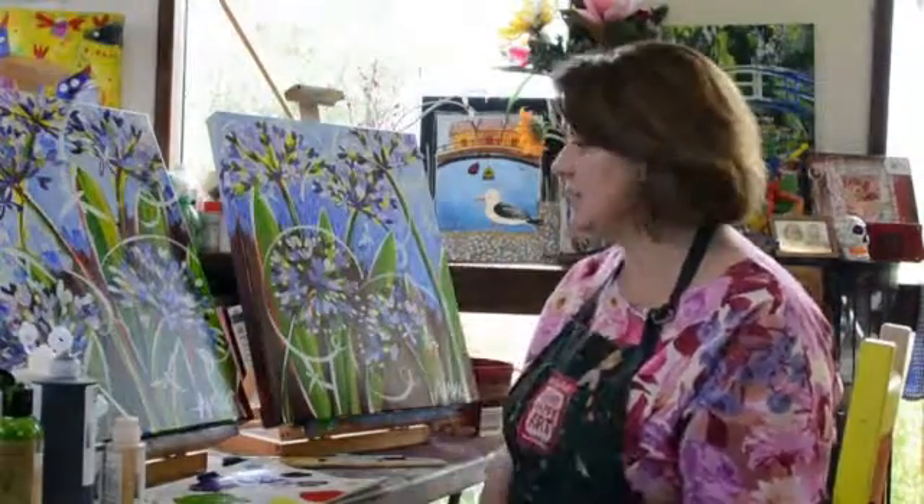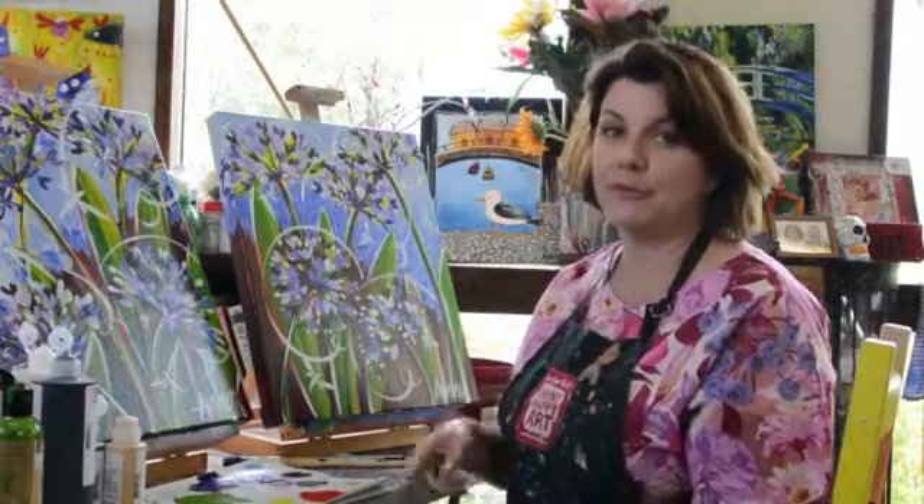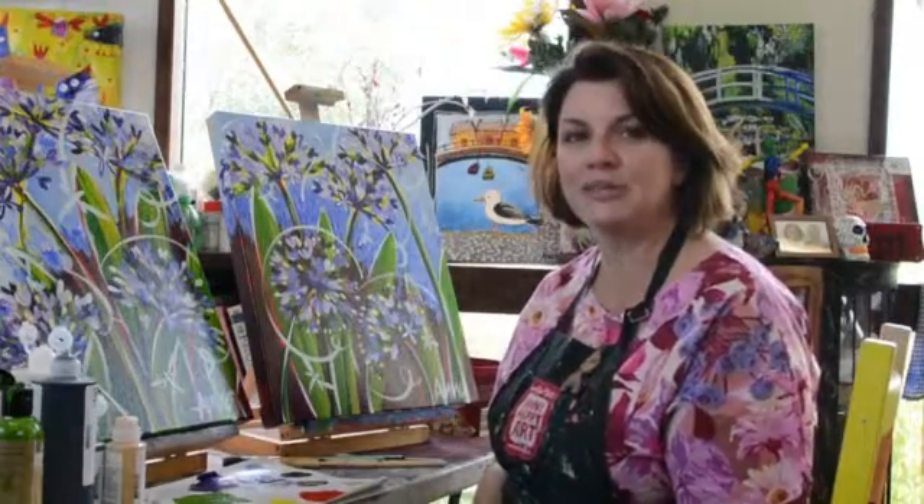I would love to see this perhaps even on a really long canvas above a couch or something. With these lovely colors you certainly can't go wrong. I hope you like it and I look forward to seeing you on the Shiny Happy Art Agapanthus paint-along website really soon!